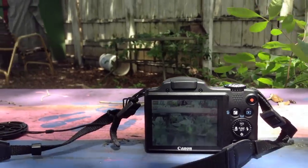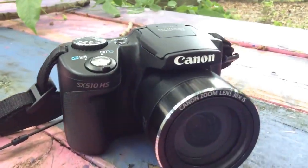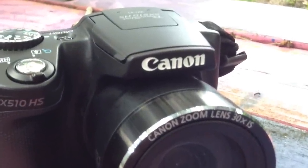So there you have it, that is my review of the Canon PowerShot SX-510 HS. I hope you enjoyed it — if you did, please give it a big thumbs up, and don't forget to subscribe for more geeky videos like this. Thanks for watching and have an awesome day!